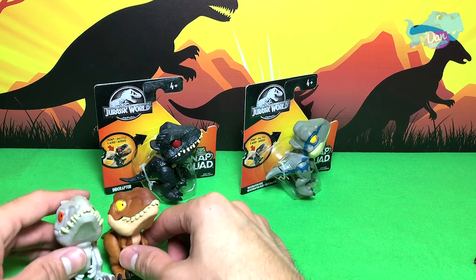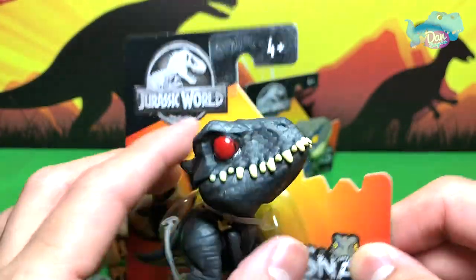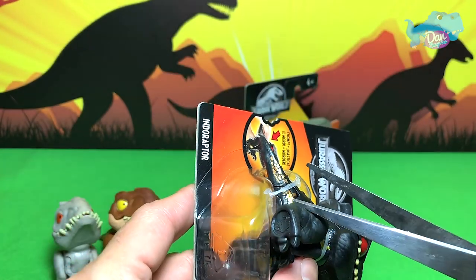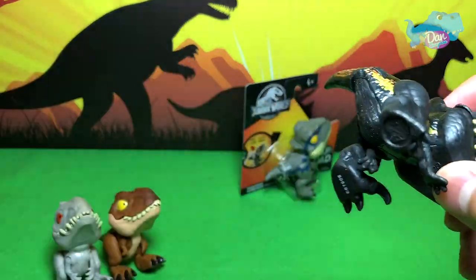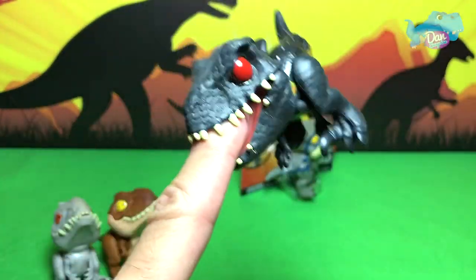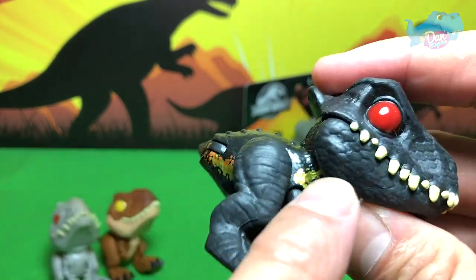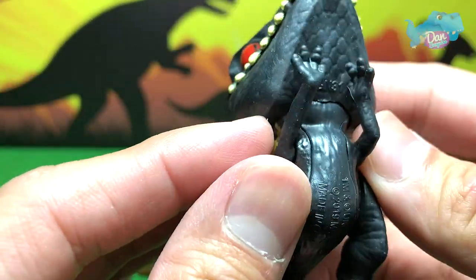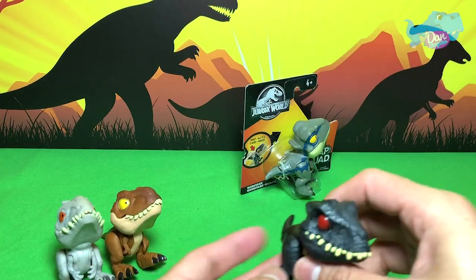Next let's take a look at the Indoraptor — wow, what an amazing looking Indoraptor! The teeth are all jutting out. Let's cut this loose. Looks awesome — the Indoraptor Snap Squad, bring it anywhere you want. You can see the golden stripe across the body and these huge sickle-shaped claws — nice stuff, really nice. From the tail — beautiful, cutesy little dinosaur.